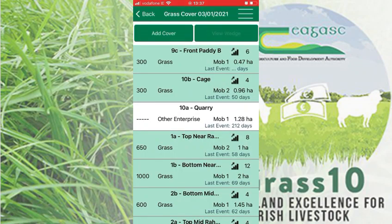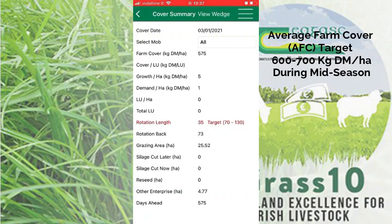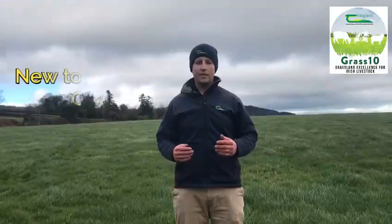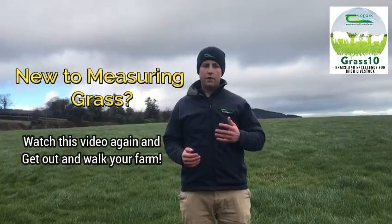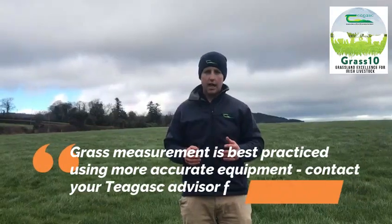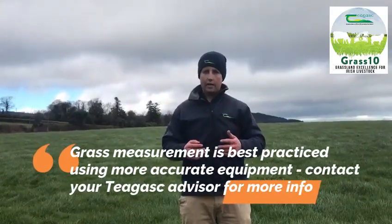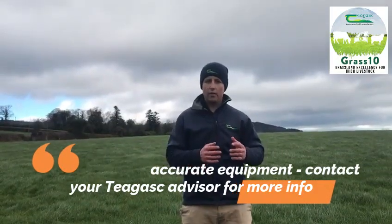Once a cover is entered for each paddock, this will be used to generate a wedge and the Pasture Base report. The advantage of the band method is that we only have to estimate whether paddocks are within ranges — we don't have to estimate exactly what's on them. By doing this and practicing, we will actually become better able to estimate covers more accurately.